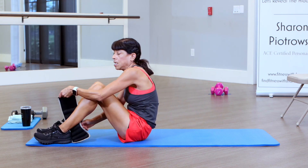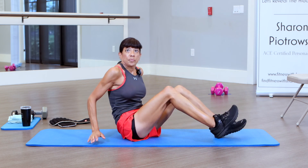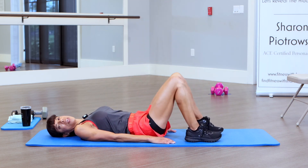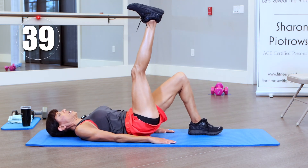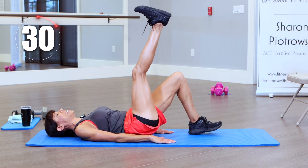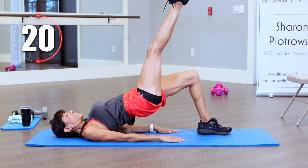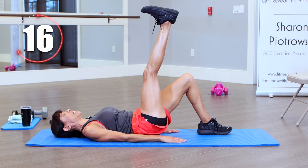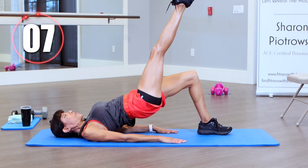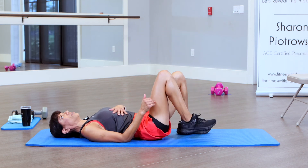We're going to stick with the bridge but now we're going to do it a different way — lift our legs straight up to the ceiling. Go back to regular bridges if you need a modification. We're just activating our glutes in a different way — pressing that heel into the ceiling and coming down. Two bridges in a row is a lot, but keep going. Keep that core nice and strong — press that heel to the ceiling. I really wanted to activate our glutes doing two bridges in a row.